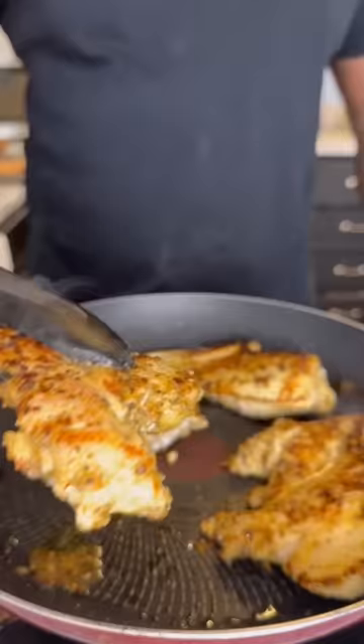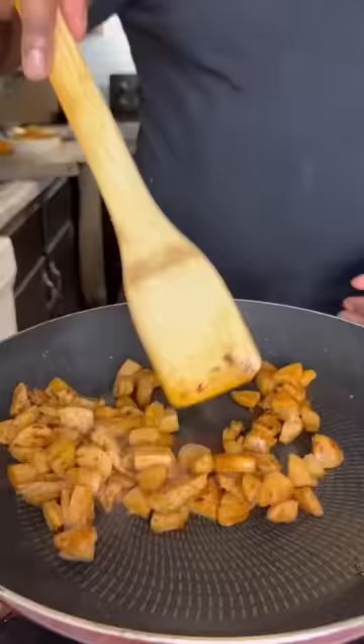Mix everything around, then we're going to cook our chicken breasts until they're brown on each side. Next, we're going to brown our cut up chicken sausages, add in some diced red onions, some spinach, and then some heavy cream.